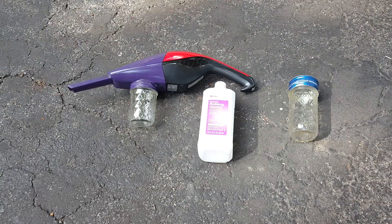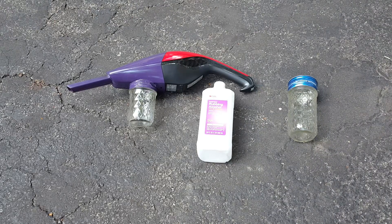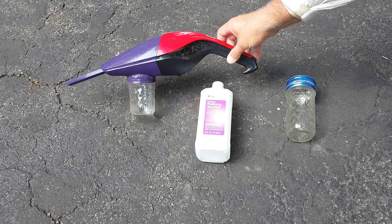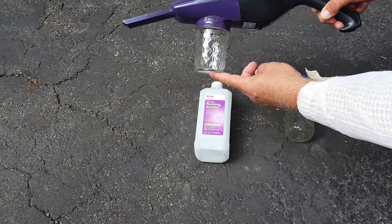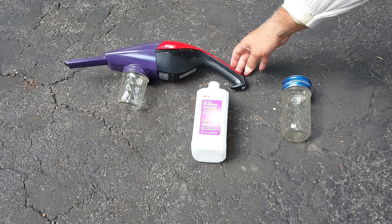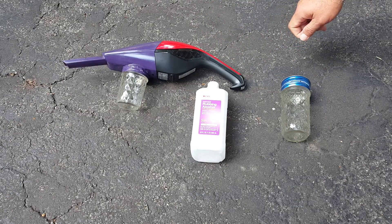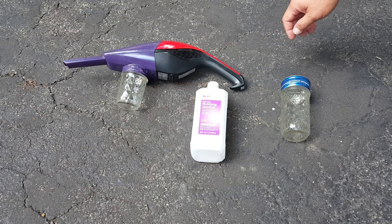So what we're going to use to do the mite check in our beehives is this little modified Dirt Devil vacuum cleaner. We've added a little ball jar down here on the bottom. You can go to Randy Oliver's website — I'll put the link down in the description — if you want to learn how to make one of those. He's got directions. I actually saw it on Ian Stepler's Canadian Beekeepers blog and figured out how to do it myself by looking at his.